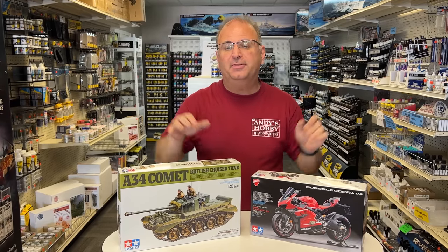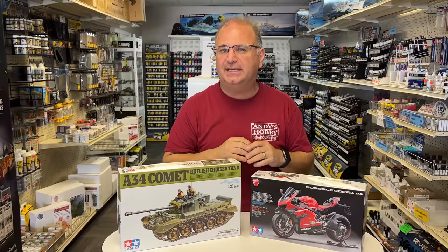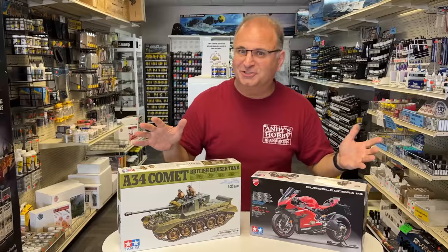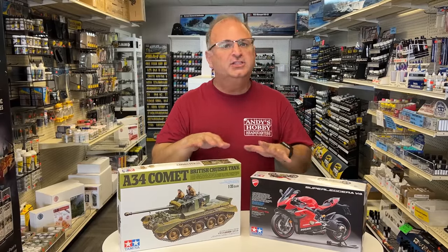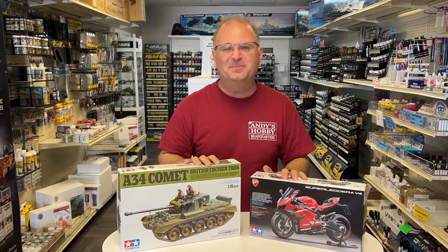Both of these kits are obviously in their box form, so they're not test shots — they are in production. From what I understand, they're due here in the United States sometime in October. I've heard different things; some say October, some say November, but let's just call it coming soon. Both of them will be out very, very soon. So today we're going to open up both these kits, tear into them, show you all the really nice parts inside, and have a little fun looking at all the pretty pictures. So let's get started.